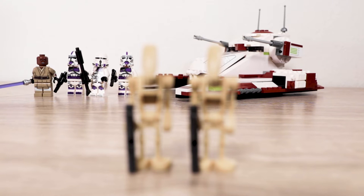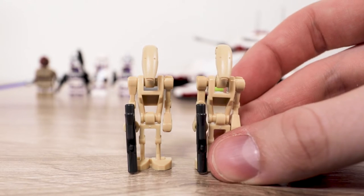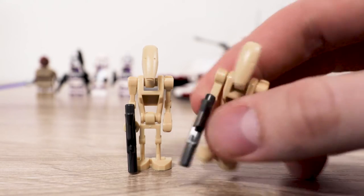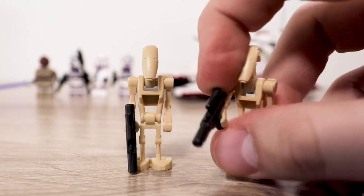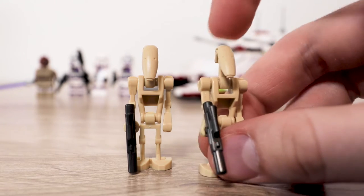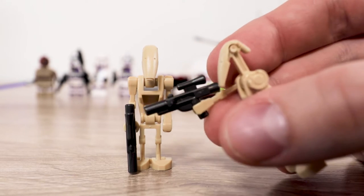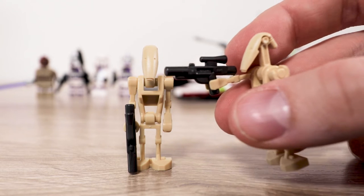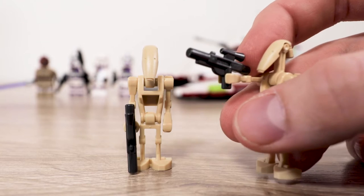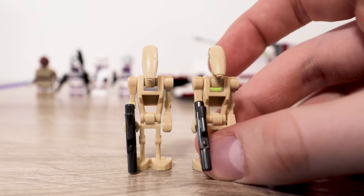First up are two battle droids. There's not much to say — these guys have stayed pretty much the same since they were made. It's always nice getting new ones; the joints feel a little tighter compared to older ones. One slightly interesting detail is that the guns are silver gunmetal rather than plain black. Other than that, it's just two battle droids — can't complain, nice to have.